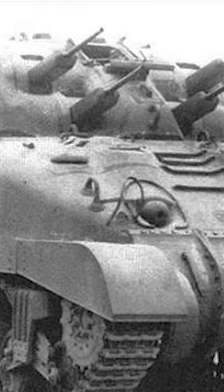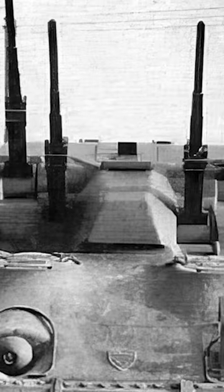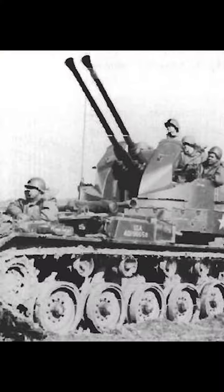The Skink was a Canadian design that took their production of the Sherman and added a turret fitted with four 20mm anti-aircraft autocannons, resulting in a mobile anti-aircraft platform. This premise wasn't uncommon, and in particular, both the US and Japan designed light-armored vehicles that served in this role.